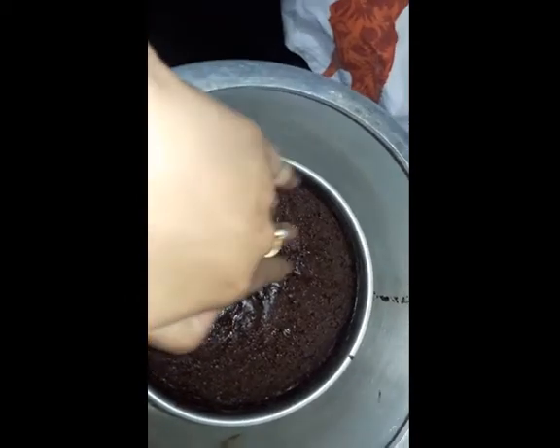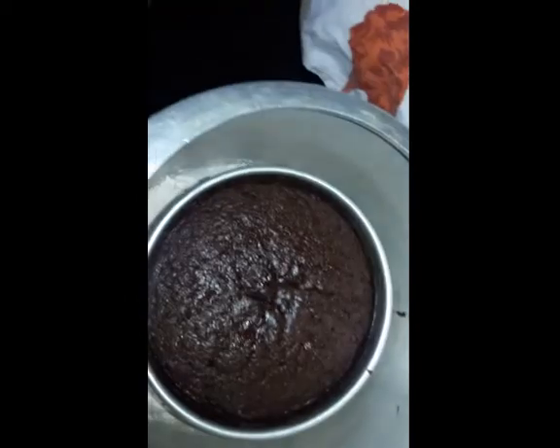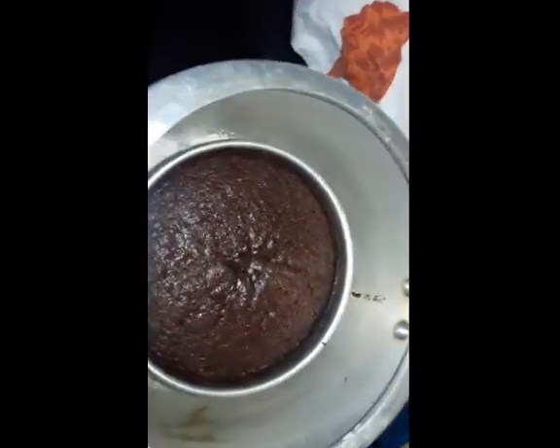Let's check the cake — wow, the cake is done! It's very soft. You can now take out the cake and enjoy it. Thank you very much.